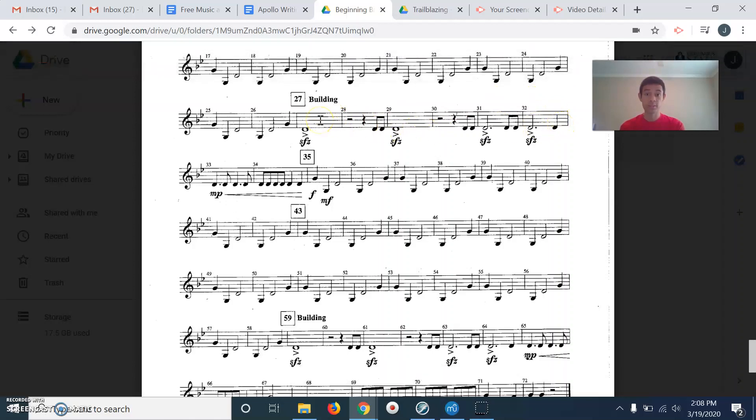We're actually going to do measure 27 and stop at the end of 32. Pause the video and practice if you need to. If not, here we go — one, two, 27, go. Sh, sh, sh, sh, ta-di, to, sh, sh, ta-di, to, sh, sh, ta-di, to, ta-di, to. Sh, sh, ta, ta, ta, ta, ta, ta... And then we got to measure 30 and I said 'to,' and then I put my hand down because I knew that only needed one.